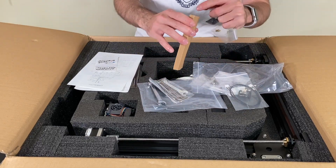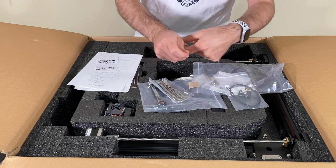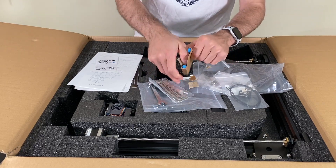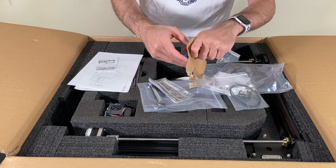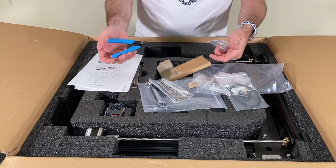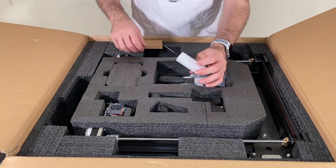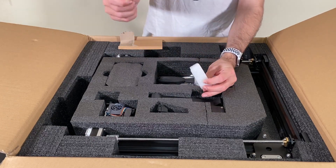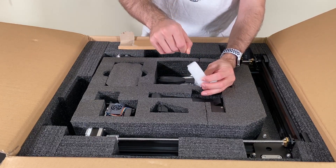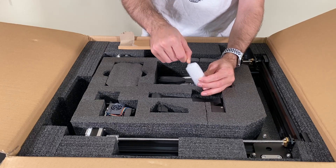And of course our forever friend — a flash cutter. I don't know how many of those I have. Next we have the clog opening needle right here. I don't want to stab myself, so let's put it back.